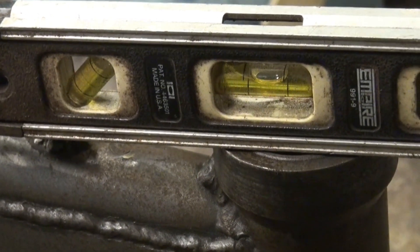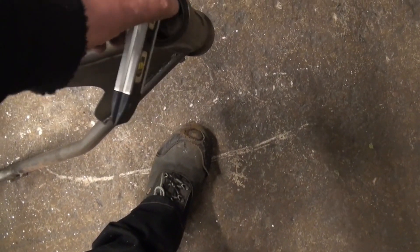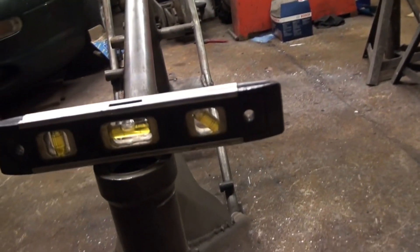So with the back of the frame jacked up, that's now smack in the middle, which tells us nothing at all. However, if we turn the level that way - it doesn't matter whether we're here or here - if we get that bubble in the middle across there, it's a bit low this side. So I'm going to put some cord shims under the frame to level it up.